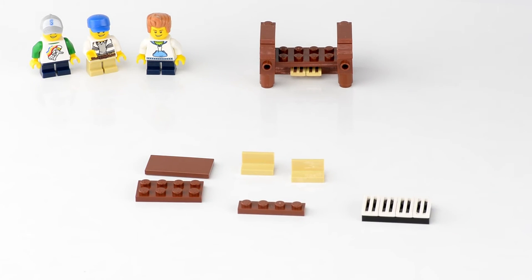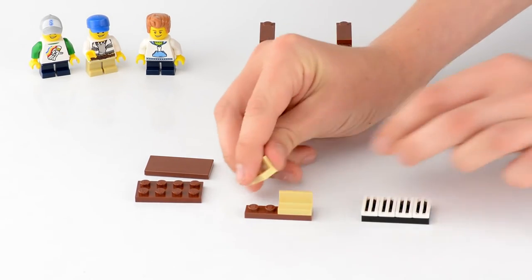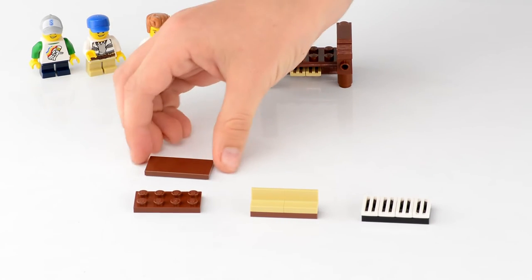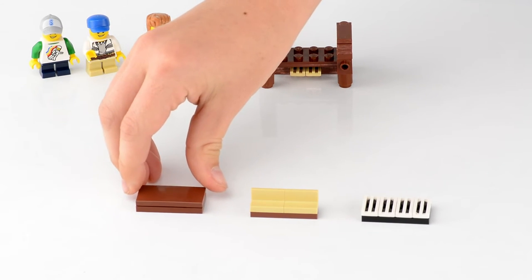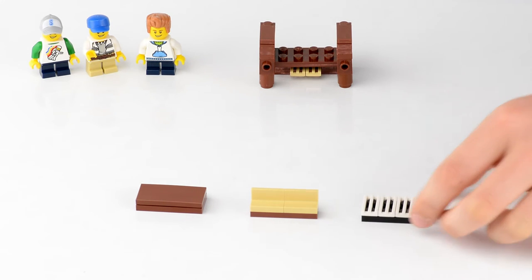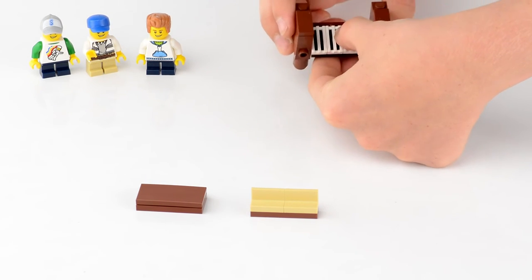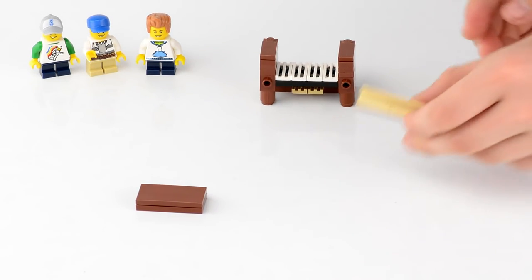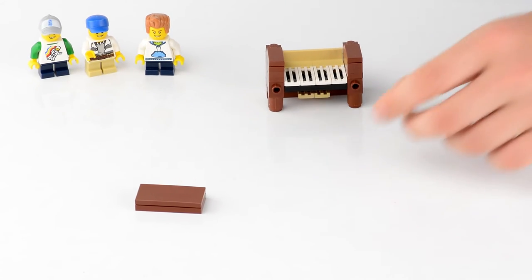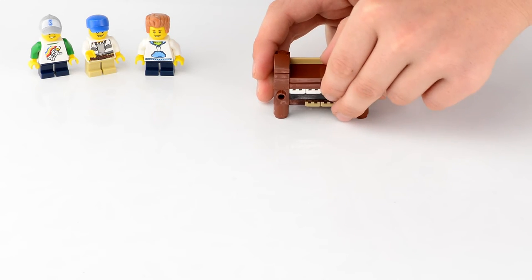Next we're going to take a brown 1 by 4 plate and add two tan modified tile pieces across it. Then we'll take a 2 by 4 brown plate and add a 2 by 4 brown tile on top. I was lucky enough to have a 2 by 4 brown tile — if you don't, two 2 by 2 tiles would work as well. Now we'll take our key piece and place it one stud off of the middle, then place the back piece behind the keys. Finally, slide this piece in between and let it sit right there.